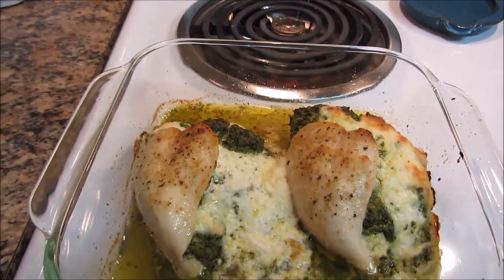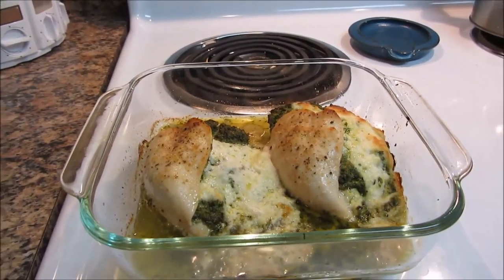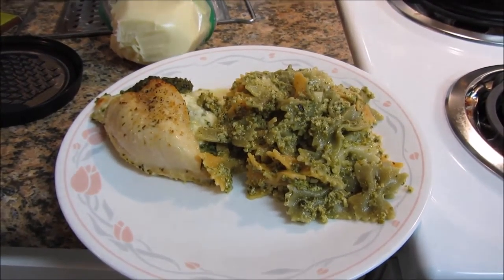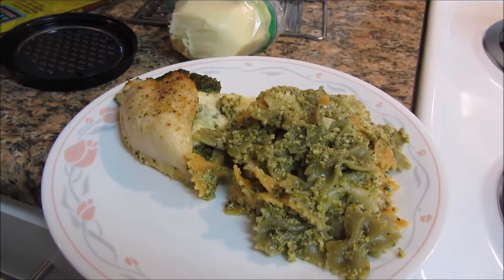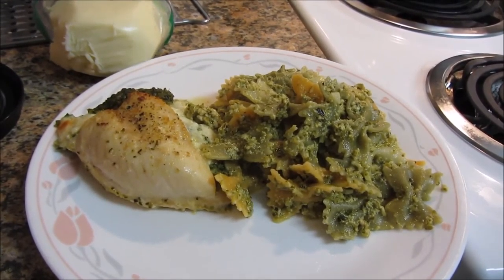The pesto chicken is done — woohoo! I'm going to finish up washing the dishes, let it cool down a bit, and plate it. It's now plated and I'm just going to shred some more mozzarella over the pesto pasta, and then we are going to eat.